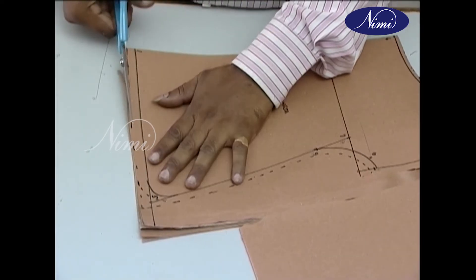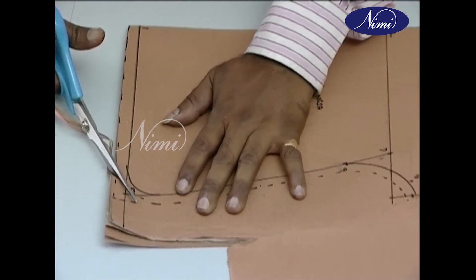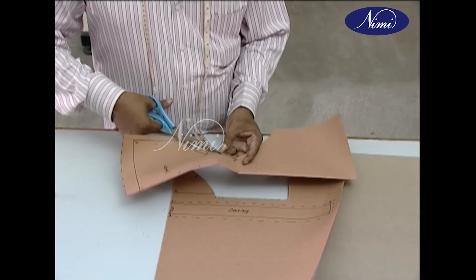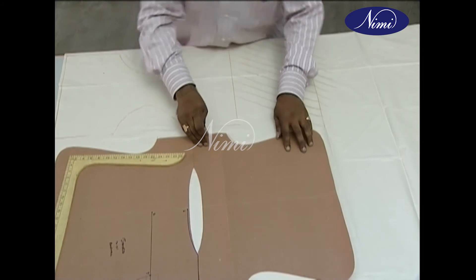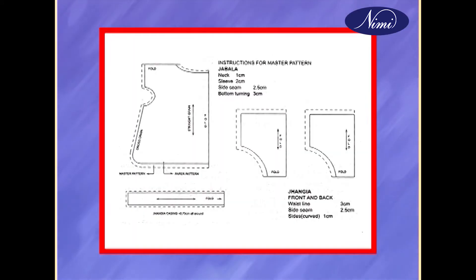Cut the drafted paper pattern using paper shears along the cutting lines for Jabala and Jangya. The draft normally shows only a quarter or half the full garment, which influences the layout on the cloth. The master pattern includes all allowances for seams, hem turning, etc. The measurements for the allowances are given; add them to the draft of each pattern component as shown in the chart.